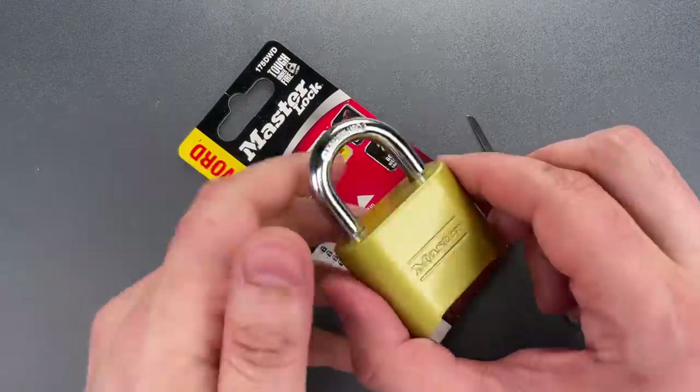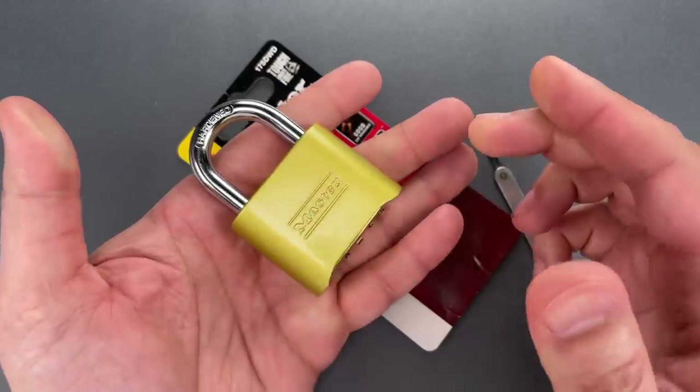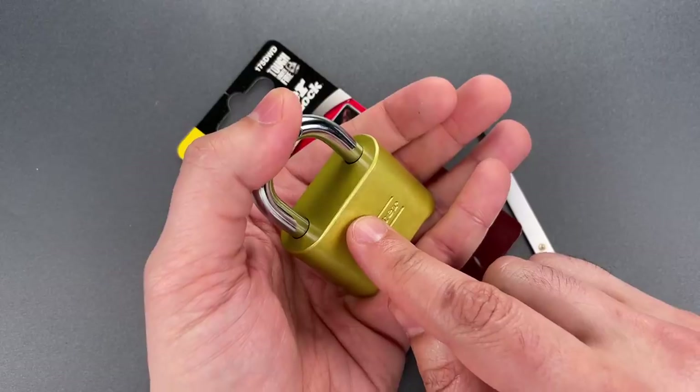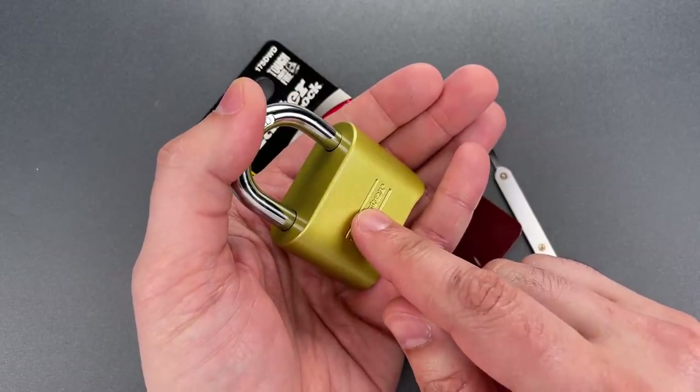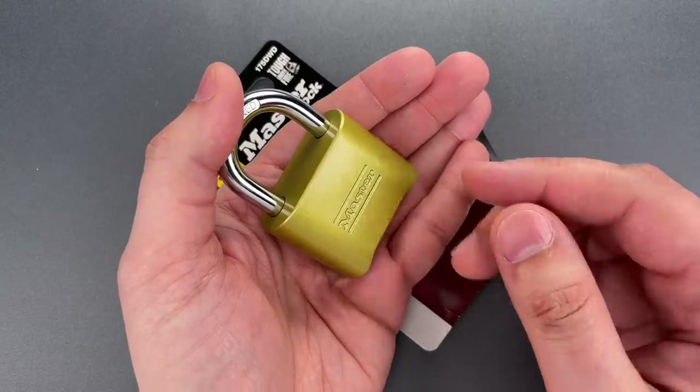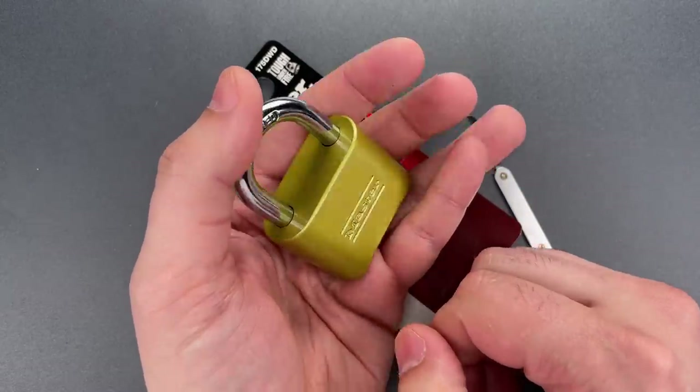The one I'm going to show you now is a bit tough to demonstrate on video because the camera gets in the way. It requires pushing down lightly on the shackle and firmly striking the front of the lock body. This jars the blocking lever out of position and allows the lock to open. Let's give it a try.